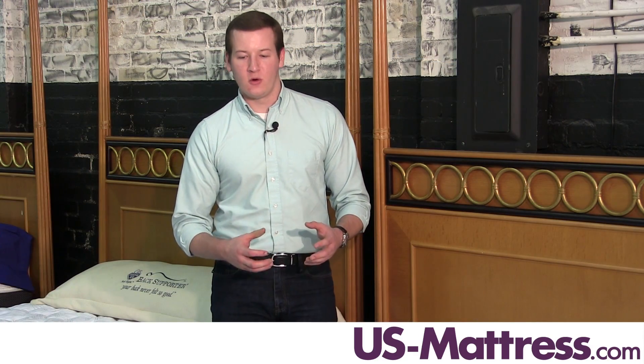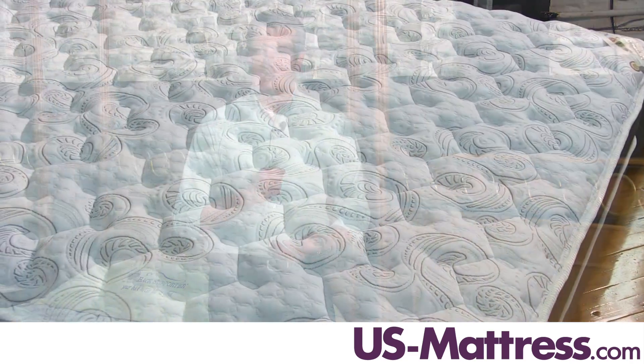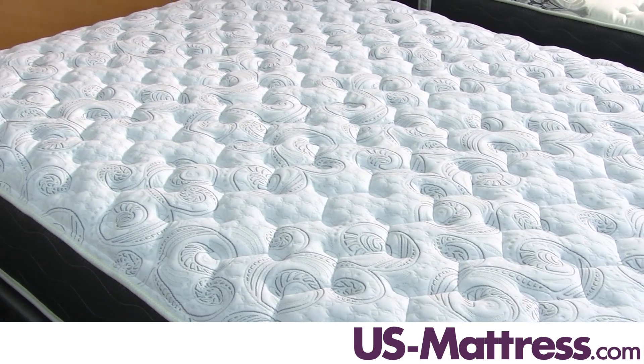At the core of this mattress, there is the 800 zoned series coil, which means that there are 800 individually wrapped coils. This gives you individualized support in each area of your body — each individual coil compresses when there's enough pressure on it, but the surrounding coils are still there to give you the proper amount of back support.